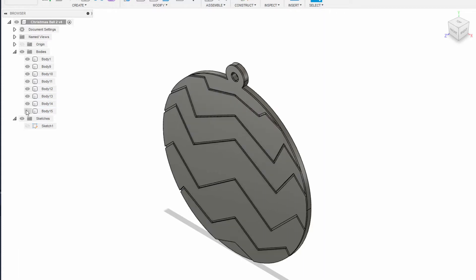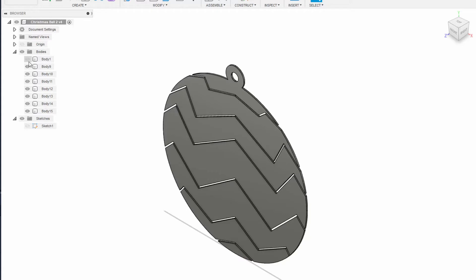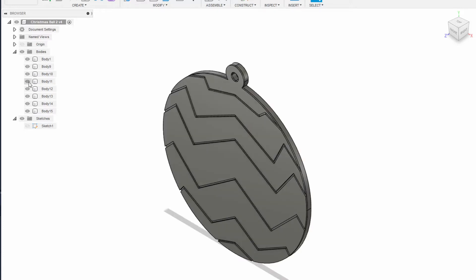Like we are doing here, where we turn off the back of the Christmas ball and see only the stripes. We are going to name these top bodies as sections 1 through 7, just to keep track of which section we are talking about. So let's turn on sections 1, 3, 5, and 7 and turn off sections 2, 4, and 6.